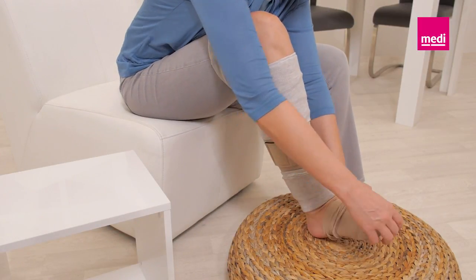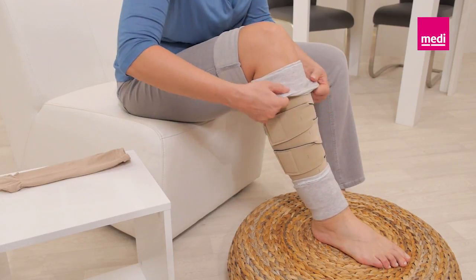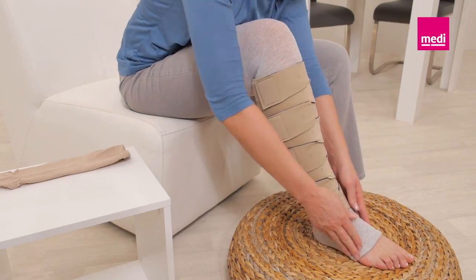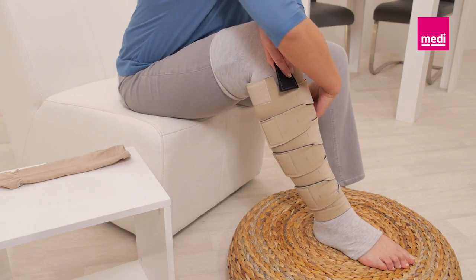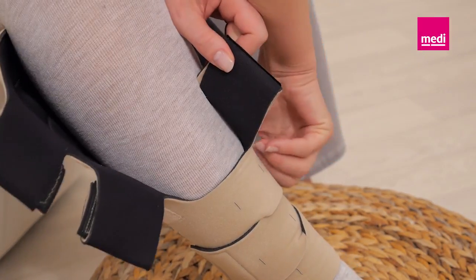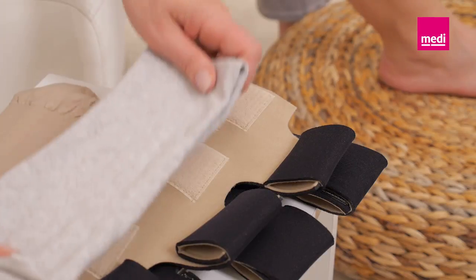To remove the Circaid Juxtafit lower leg, remove the Circaid compression anklet first and unfold the Circaid undersleeve. Detach all bands of the leggings starting with the top band. Fold each band onto itself to keep the Velcro tabs lint free. Remove the garment and then remove the Circaid undersleeve.